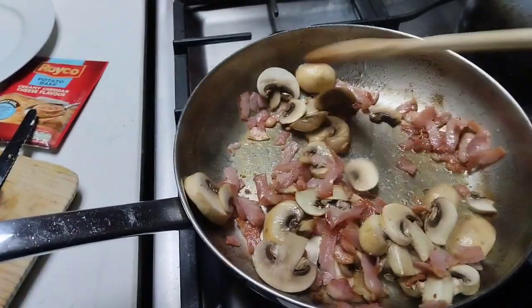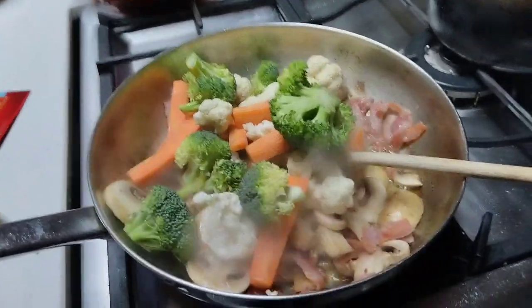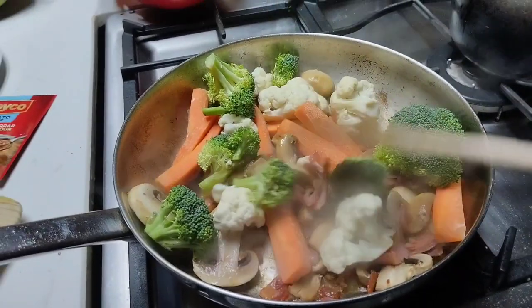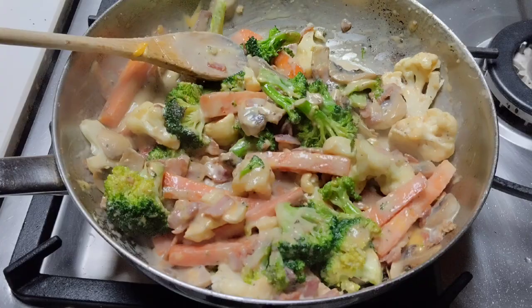When you're done, throw all the veggies in and make sure you stir them so you don't overcook them.